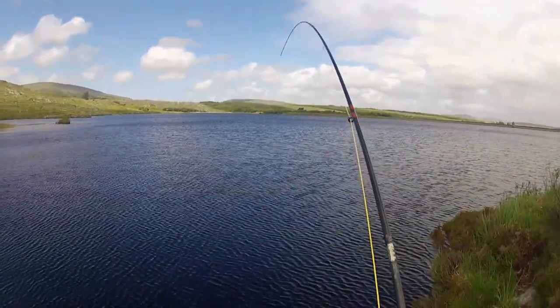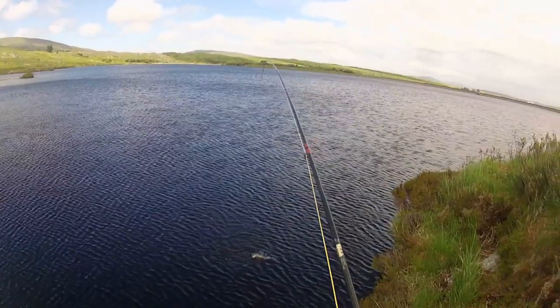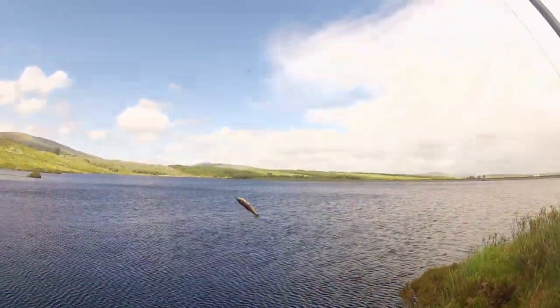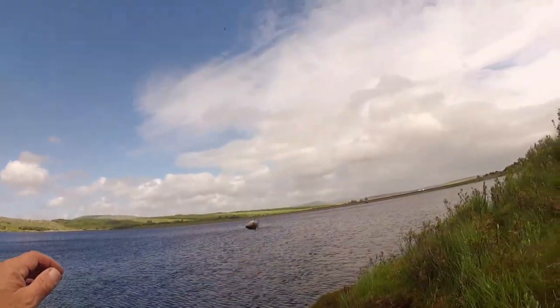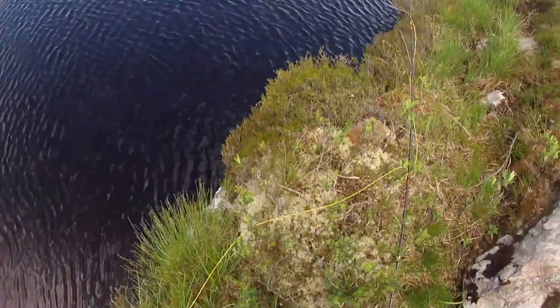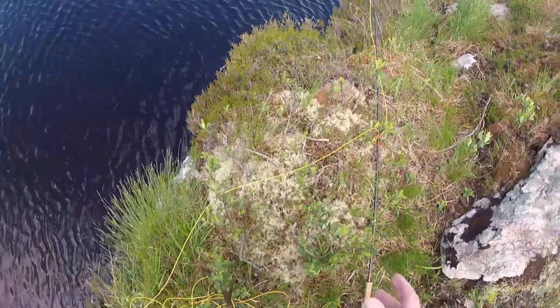Doesn't seem to be a bad one, actually. Oh, that is the other technique again! That took the other technique! It is sort of a hybrid between the ledgering for trout and the fowl hooking for trout! Look at this!